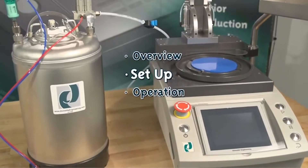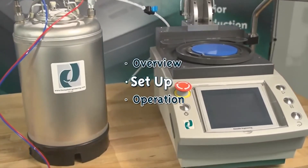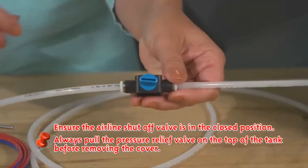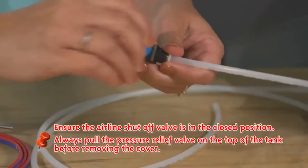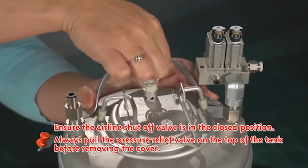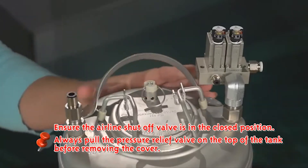Step 2, Setting Up Your Air Cleanse System. Important: ensure the airline shutoff valve is in the closed position. Always pull the pressure relief valve on the top of the tank before removing the cover.